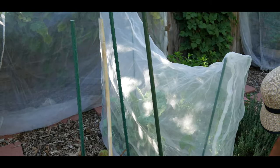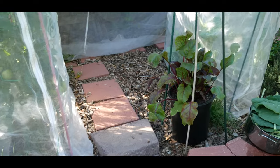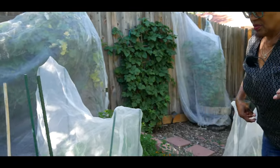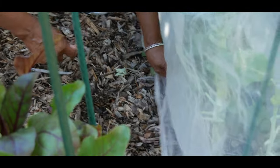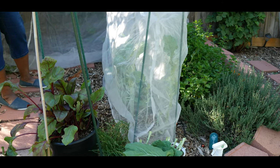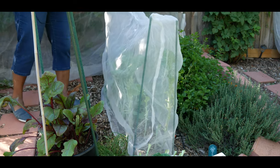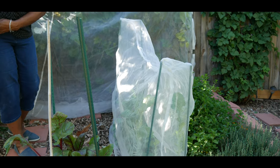I usually like to use a couple of pins to secure the mesh in the middle, just to ensure that no one lifts it up. I'm going to go ahead and secure this side as well. I have now covered my Georgia collard green tree and I can rest assured that I'll continue growing organically — I'm not going to have any pests bothering the greens — and hopefully I can get another harvest before October.